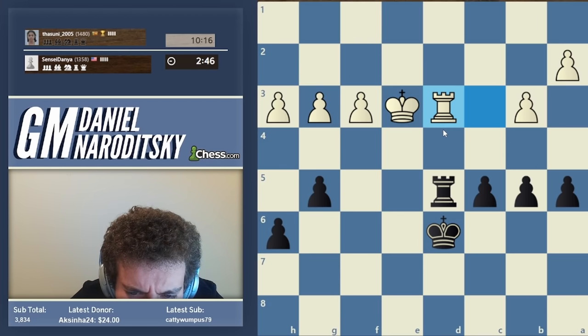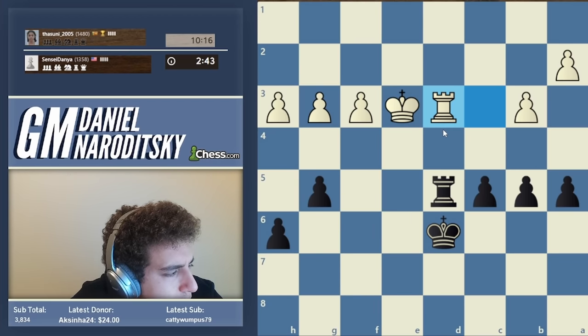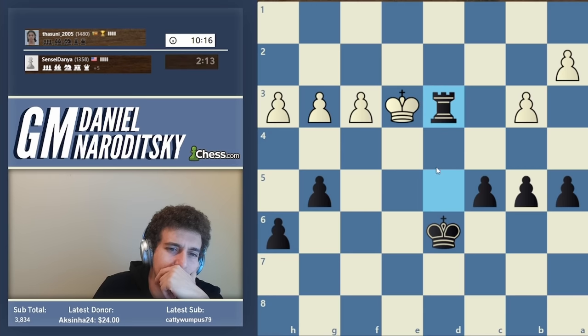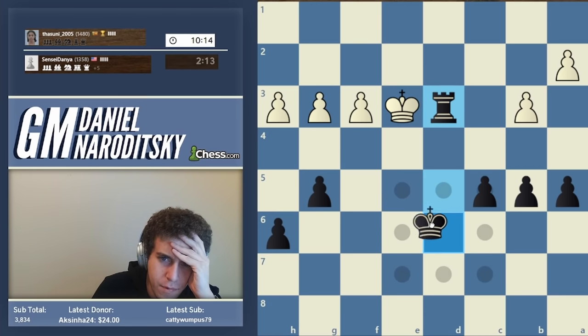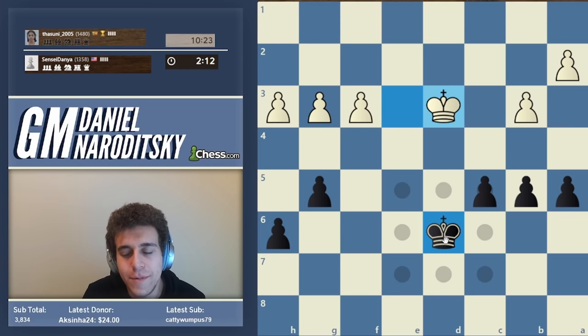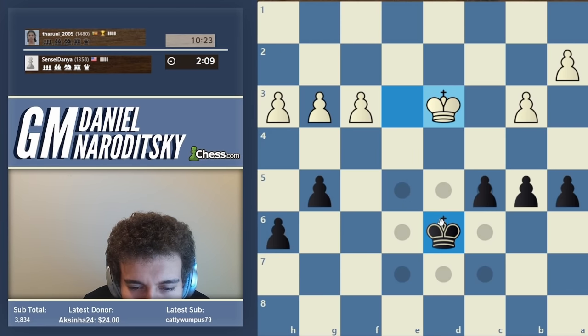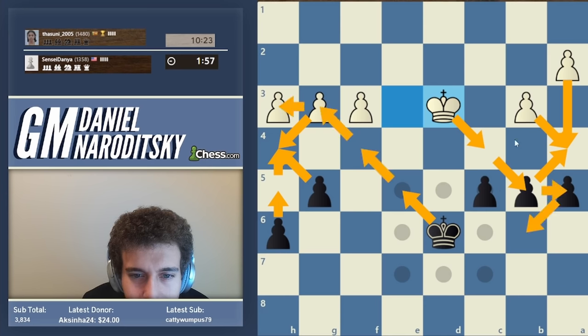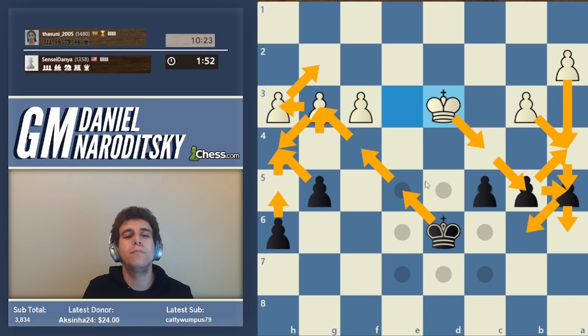Let's take it and go king e5. Calculating: king e5, a4, takes takes, h5, king c4, h4, takes takes, g5, and a4 and a5 and h6, h3, a5, and g2, a6, h3 - that could end up being a draw. Very hard to calculate. King d5, f4, takes takes, h5, h4...